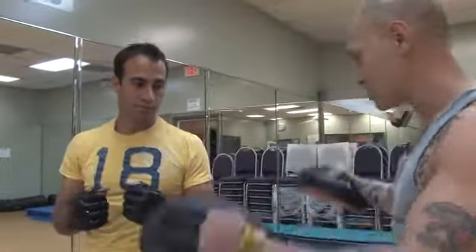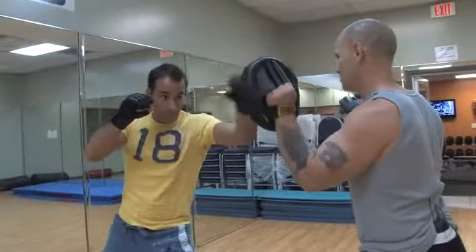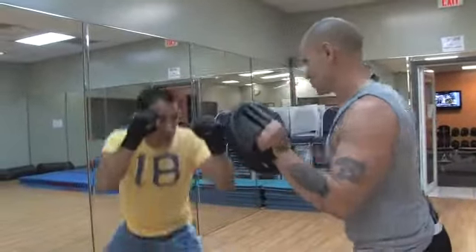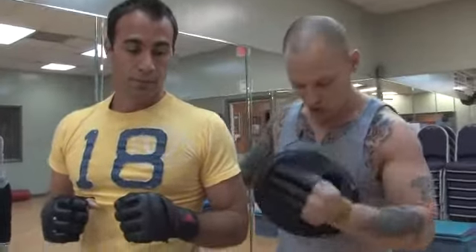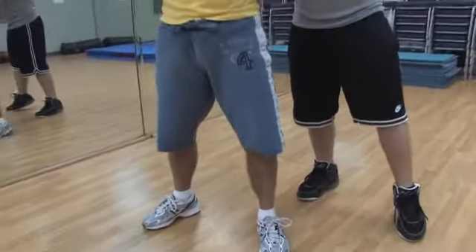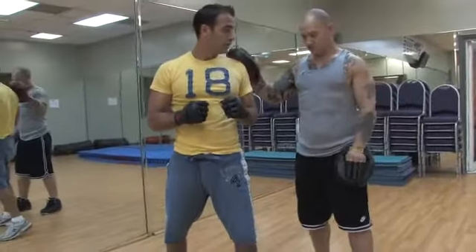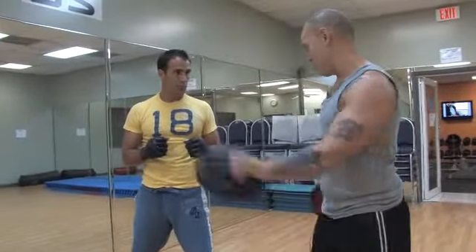This is a good routine also for core strength. So we're going to try it one more time. Let's go. Slow. Nice. As you can see when the gentleman does this routine, it works the entire body, especially on the calves and the legs. His proportions are very well rounded and his form is on point.